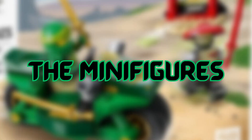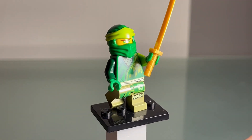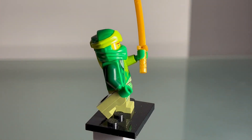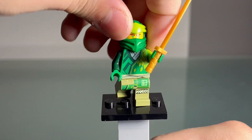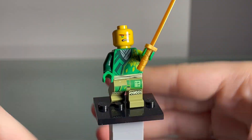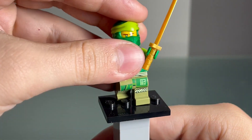What's going on everybody, welcome back to another video. Today I'm reviewing Lloyd's Ninja Street Bike — let's do this! Here is the first figure, which is Lloyd. He looks super sick — he's got that really cool green mask with the light green headband. He's got his normal face print as well as his happy face print. Super good face prints.